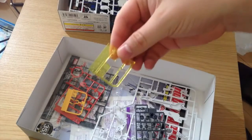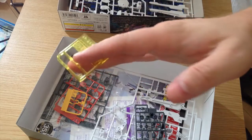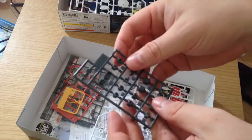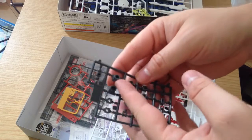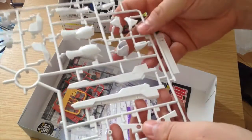Next we have our eye pieces, and then our polycaps — just standard HG. This is going to have arms with additional jointing in them so they'll be able to wrap forward — that's cool. This is definitely looking modern.